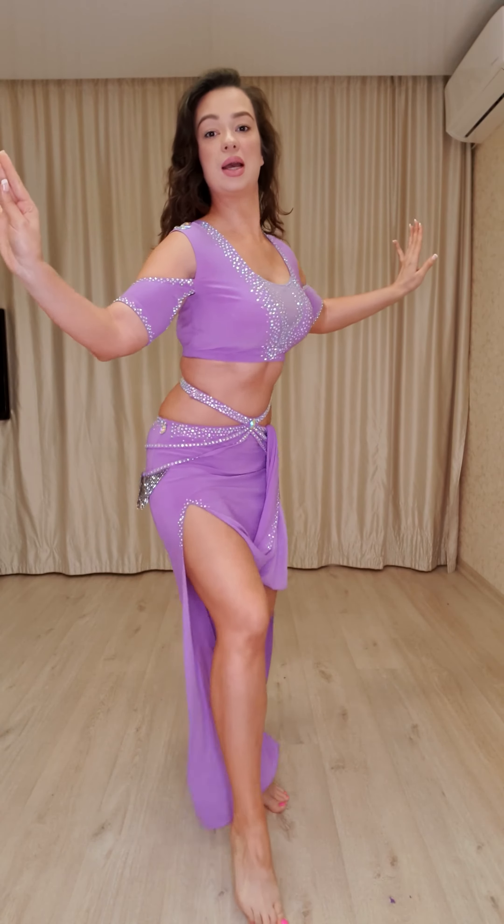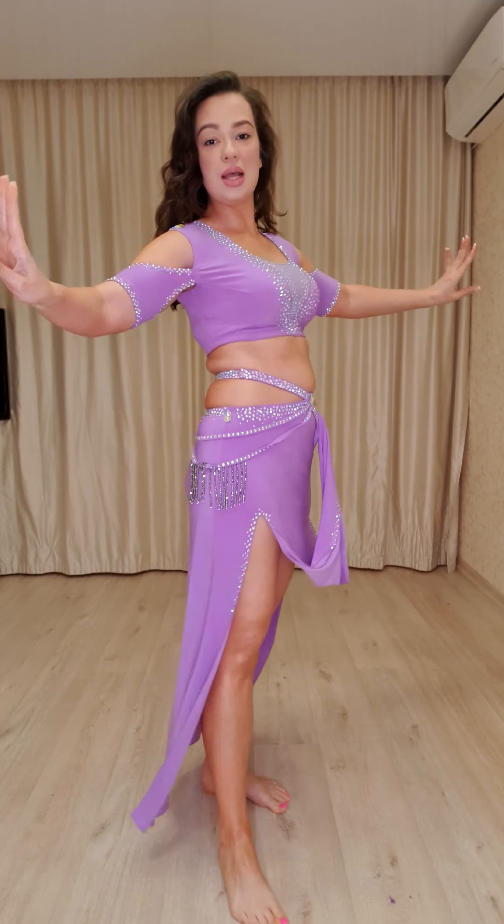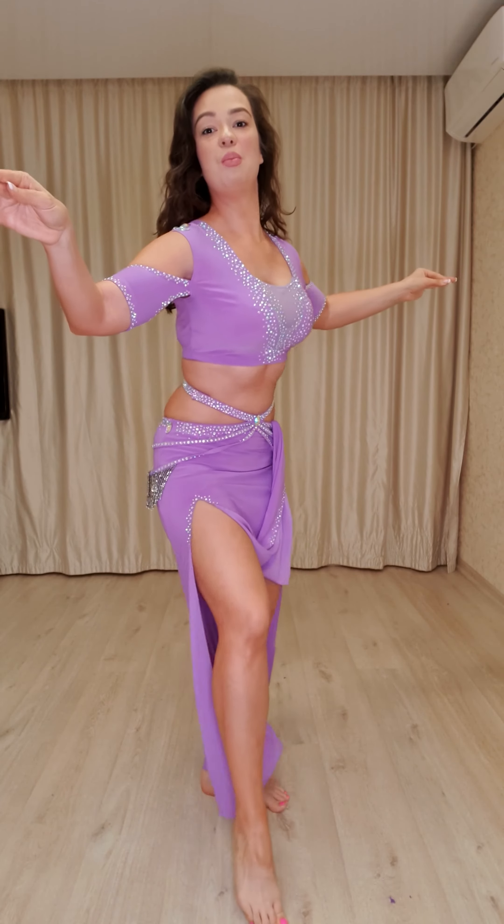I use only this part, this down part of my belly. Forward and back. Forward, back. One, two, one, two. Very soft movement.